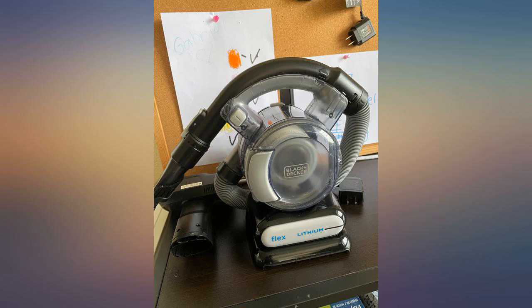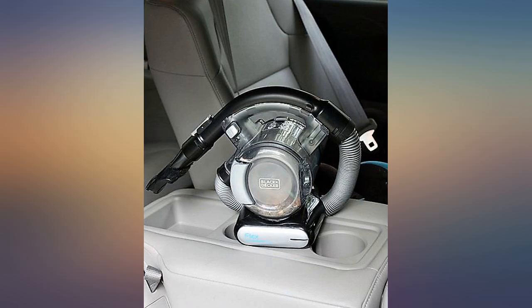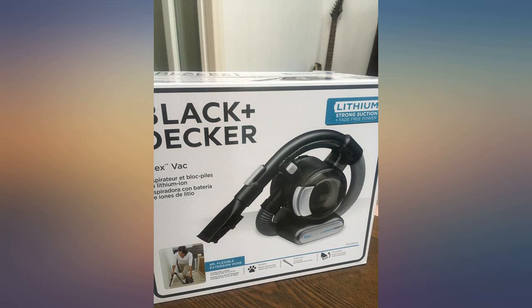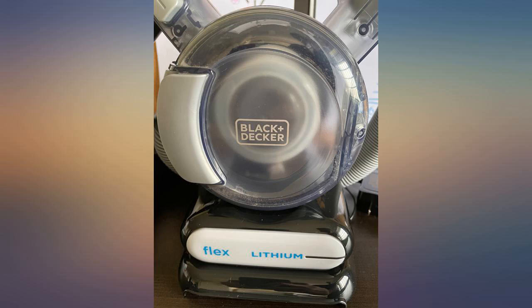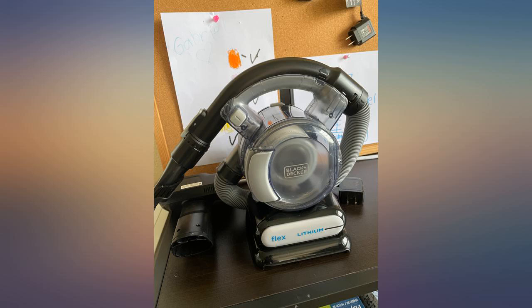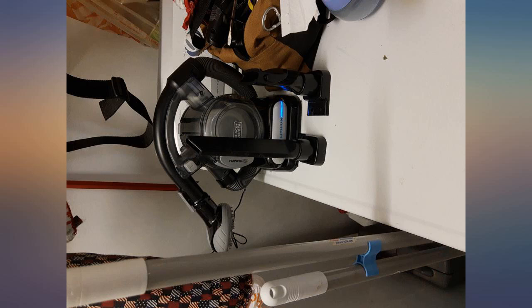Thanks for reading this and hope you give this hand vacuum a try because you will not be disappointed. Awesome product. I myself did not purchase this but was given this as a gift from Subaru for purchasing a 2021 Outback, which turned out to be a lemon. It has been serviced 7 times with less than 2500 miles on it. In lieu of rectifying the problem, they sent me this super handy and super awesome Black and Decker hand vacuum.